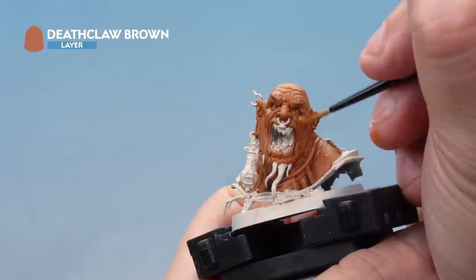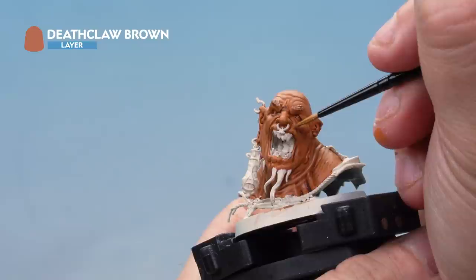Next we're adding another layer, this time of Deathclaw Brown, slightly inside the layer we previously applied — just bringing the paint up a little bit further. Make sure you're leaving some of that Ratskin Flesh showing through.